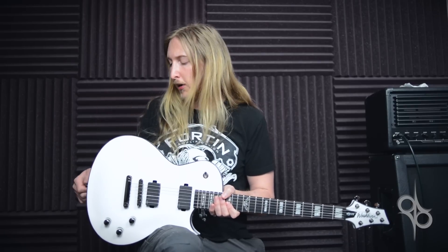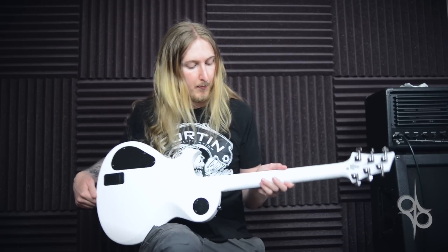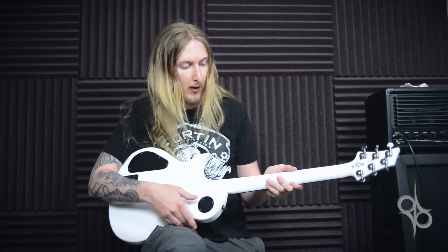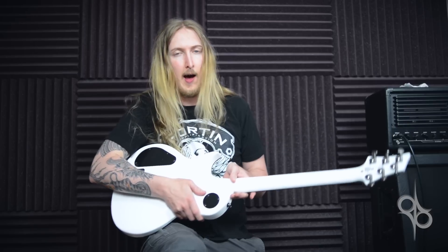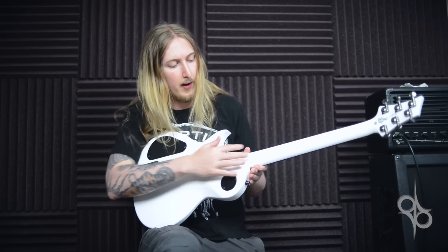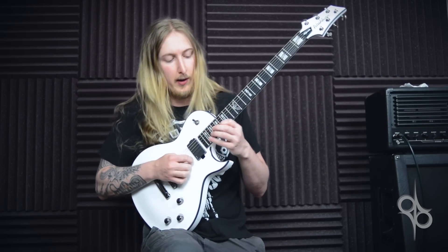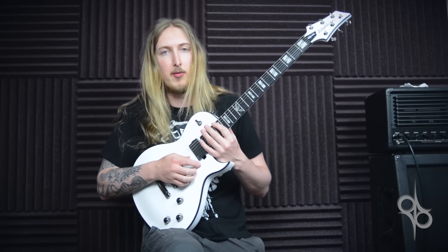The body is made of mahogany, so is the neck, and it has a set neck construction but with pretty good access to it. It's kind of a Stevens Cutaway inspired access, so you can get really high up on the neck without any problems at all.